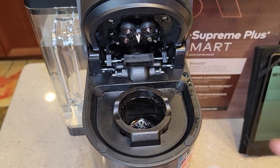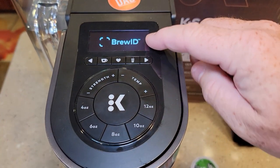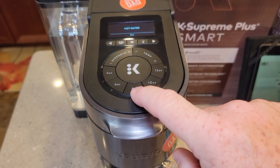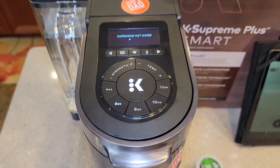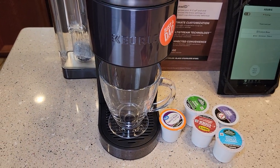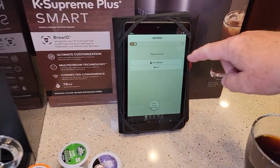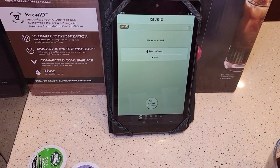Every once in a while, just do a fresh water rinse. Don't have a K-Cup in there — when it closes, it's going to recognize there's no K-Cup and you can just dispense hot water. Press the K button; if I want six ounces, let's just do six ounce and it's dispensing hot water. That's going to have a little bit of coffee taste to it, so if you did a couple rinses you'd get some nice hot water that didn't have much coffee taste. Over here in my app, it's telling me it's dispensing hot water at the six-ounce mark.